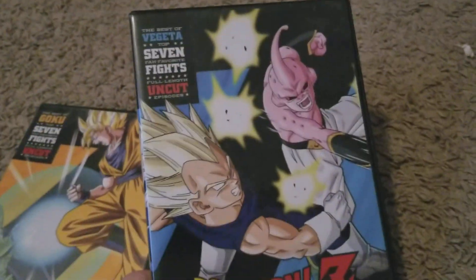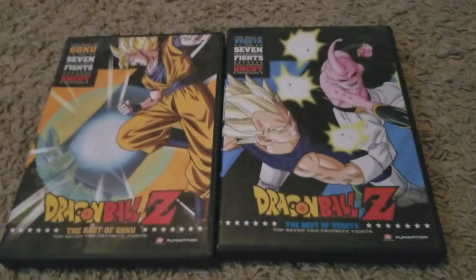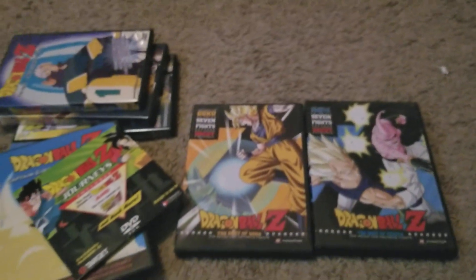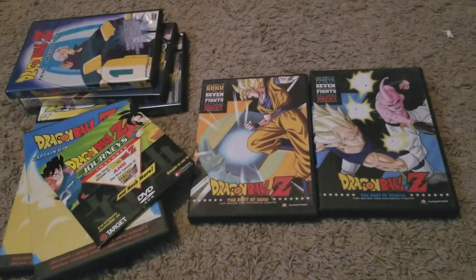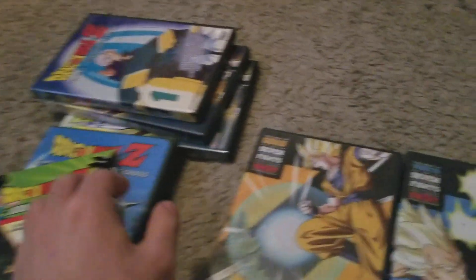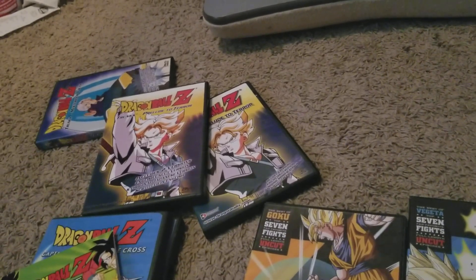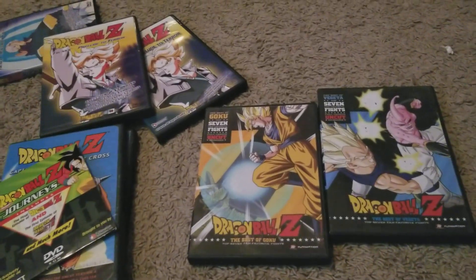It's the Best of Vegeta Seven Fights DVD, and this is rare — rare, rare, rare. These are some cool rare Dragon Ball Z DVDs. Do you guys have anything rare you'd like to share? I think the two Captain Ginyus are kind of cool, how the re-release is different from the regular one. And I also think the Trunks DVDs are cool as well. Let me know if you guys have anything rare. I'll catch you guys later. Bye.